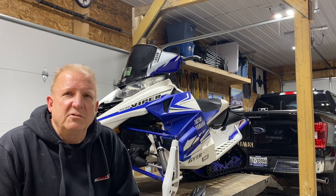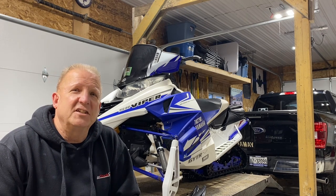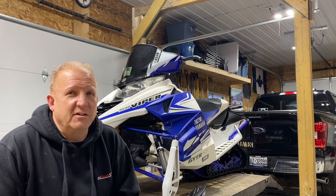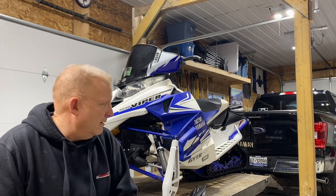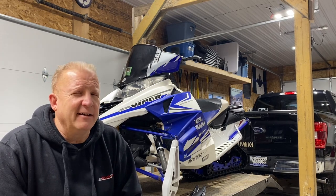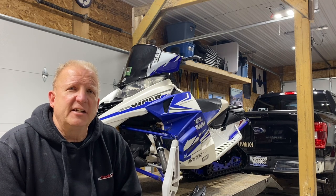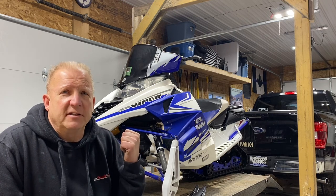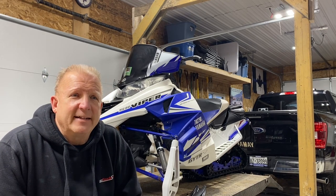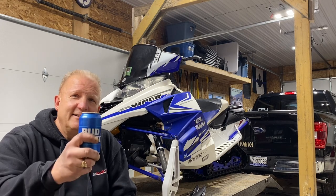I'm looking seriously at going to a two-stroke. I love the reliability of the four-stroke engine — it's smooth, powerful, but it's heavy. I've got about 15,000 kilometers on it and it runs beautifully. That steering was the first problem I've ever had with it. Every once in a while it's nice to get into deeper powder and you're not going in deep powder with this sled. I hope this video helped — I couldn't find one on this topic and hopefully it helps someone in a similar situation. Cheers.